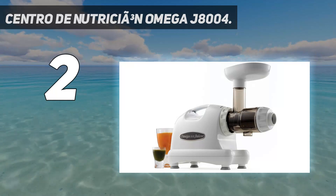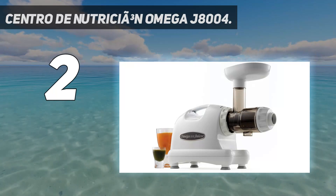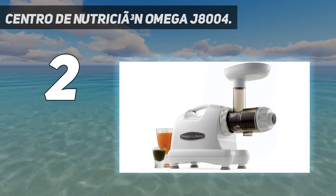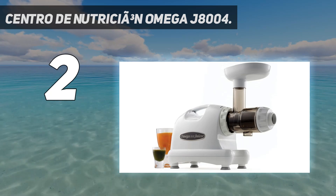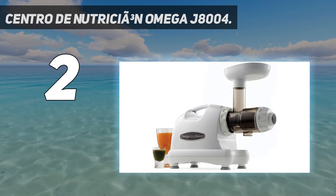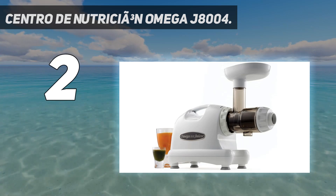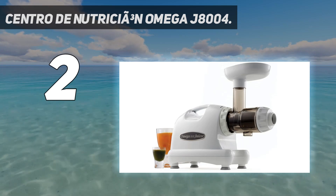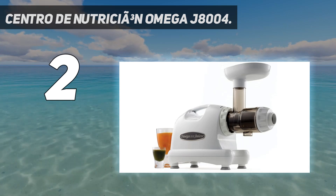Number 2 on my list: the Omega J8004 Dual Stage White Masticating Juicer. It is a great masticating juicer that is flexible for making fruit juice, nut butter, extruding pasta, and grinding herbs. Its 80 RPM auger is more effective and stronger than other augers. Because this juicer operates at 80 RPM, its speed is low and stable to bring you fresher and healthier juice with minerals and vitamins. The juice it produces also has less foam. Although it may take more time to make juice, it produces juice with all the necessary nutrients.